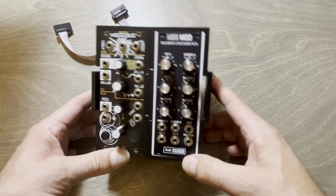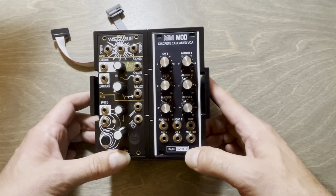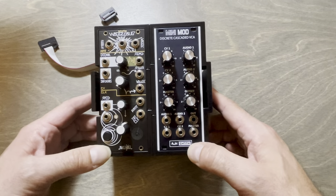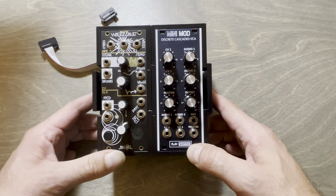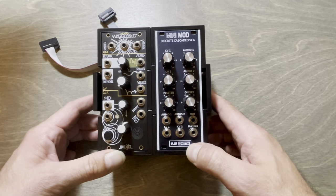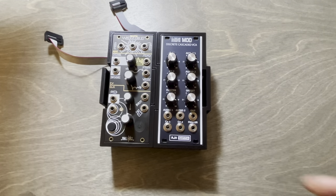I'm curious to hear your thoughts about this, if you think it's cool or useful. I also don't really know how to name it — I've been thinking about 'the modular modular,' but that's kind of weird. So if you have any thoughts on that, that would be really cool too. Thanks for watching, bye.